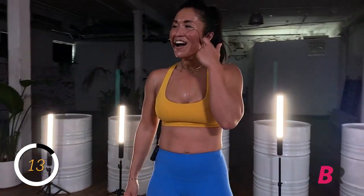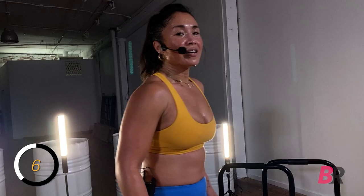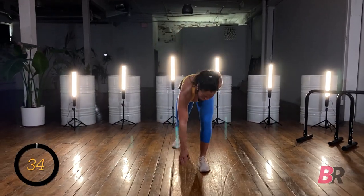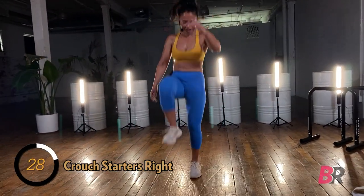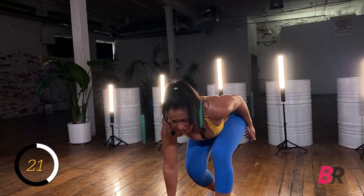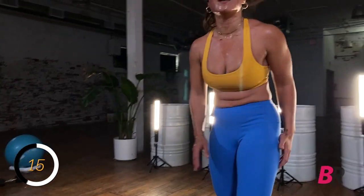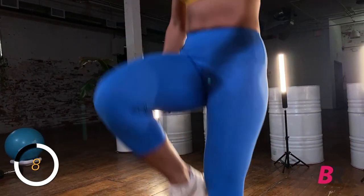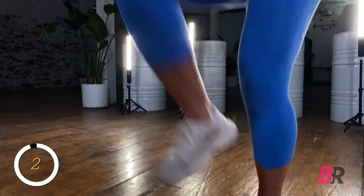Explosive couch starters — we're at that starting line for the race. On in three, two, and one. Explode up, reach back. Keep your back flat the entire time, even when you're coming down to the ground. If you start to round, end your range of motion there. Listen to your body, know your limits, play within it — that's good for life, love, exercise, and gambling apparently. Three, two, and one.